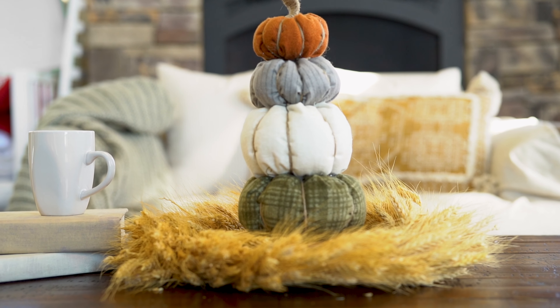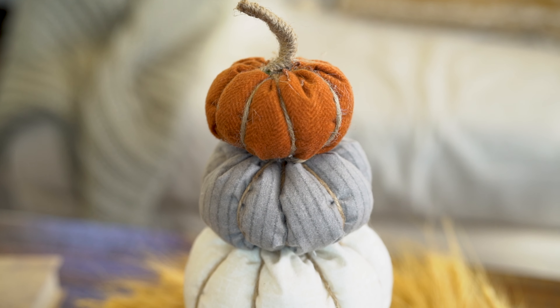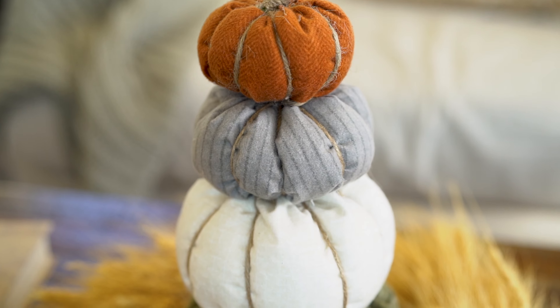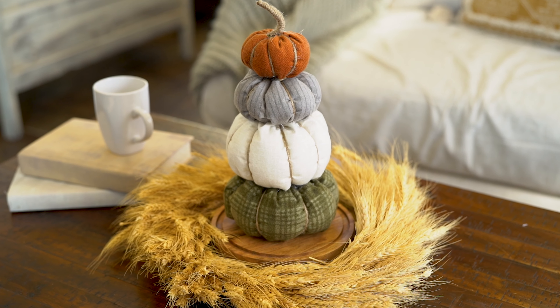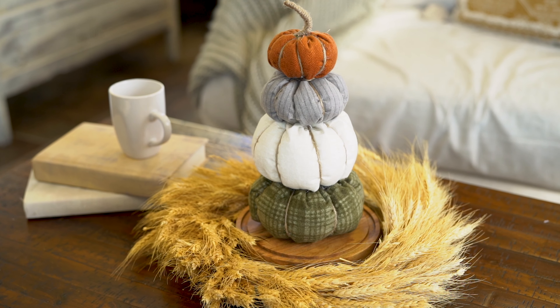Welcome to the Shabby Fabrics at home studio, I am Chase, thank you for joining me today. Today we're going to make this adorable pumpkin bundle — I think it is just so cute and fun. It reminds me of a day spent at the pumpkin patch on a nice autumn day with your loved ones. This will really look good in a multitude of areas around your home — you can set it on your mantle, by your fireplace, on an end table.